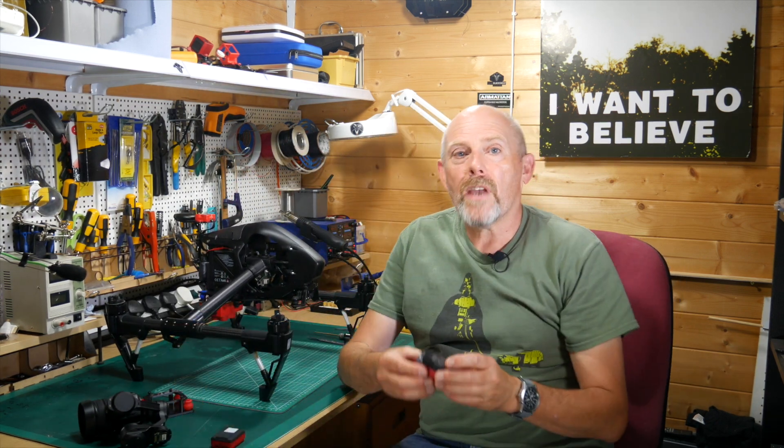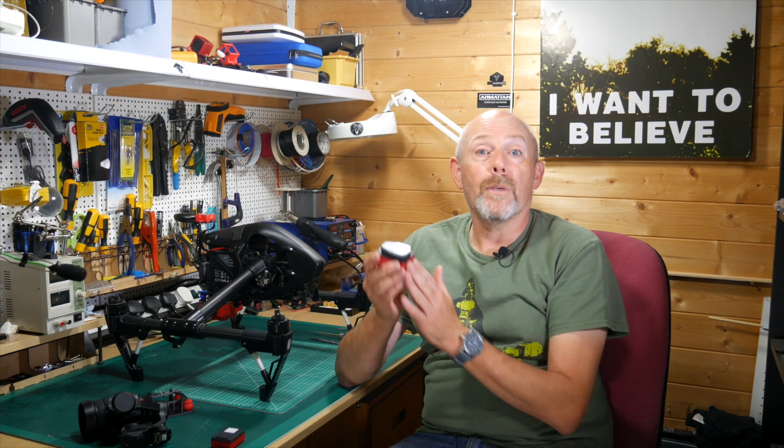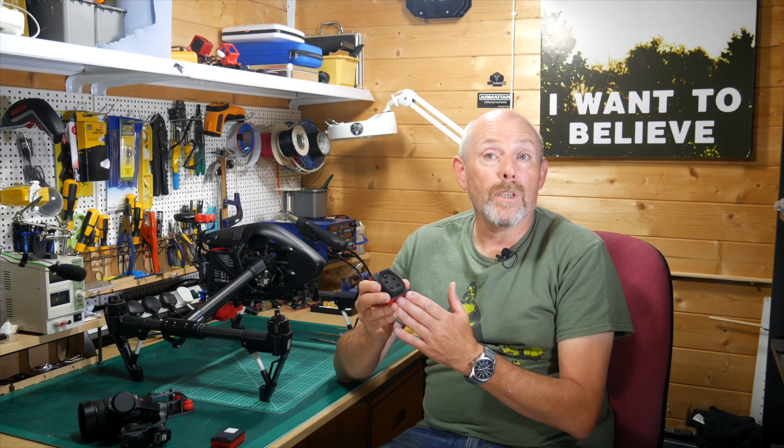Now both these cameras have integrated IMUs and you can generally set them up to capture images on a timer. They are both directly compatible with the popular DroneDeploy and Pix4D programs.